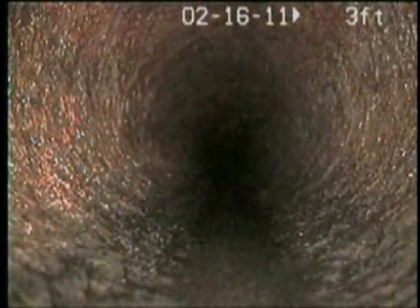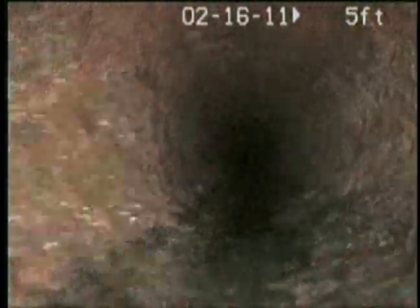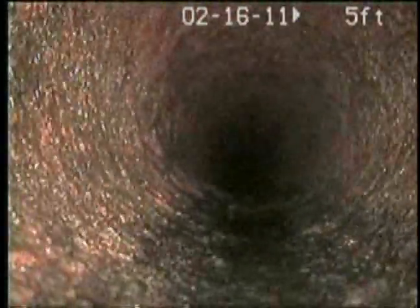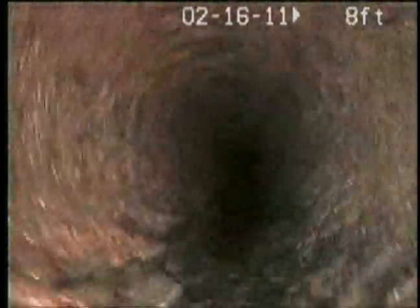It almost looks brand new — just a thin layer of corrosion, probably a 32nd or 16th of an inch. That new head we got really cleans it well.